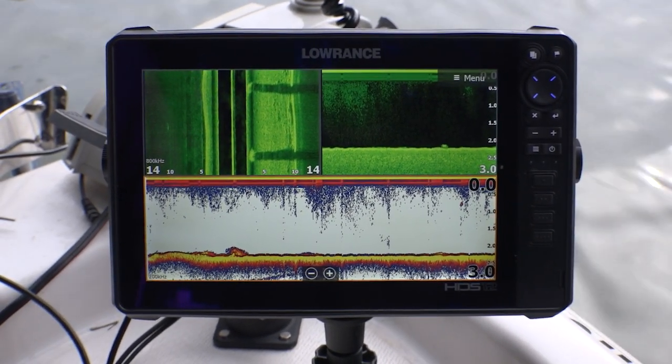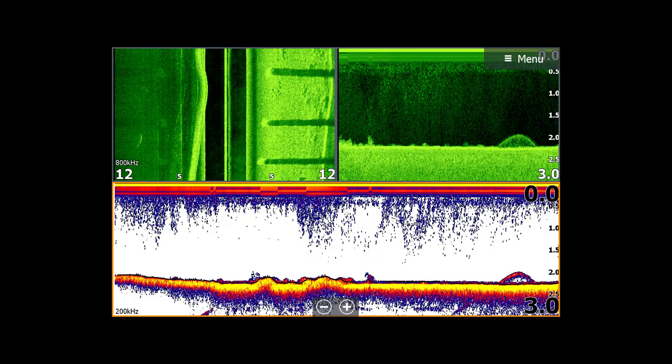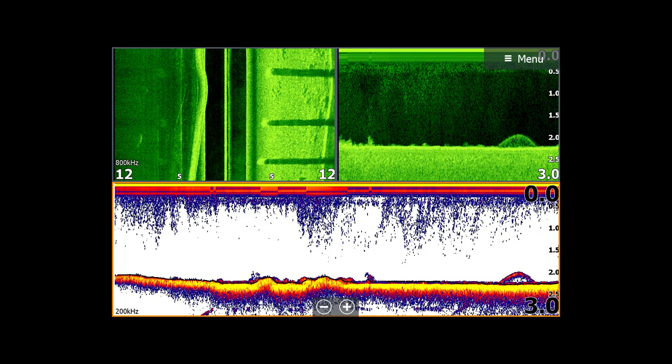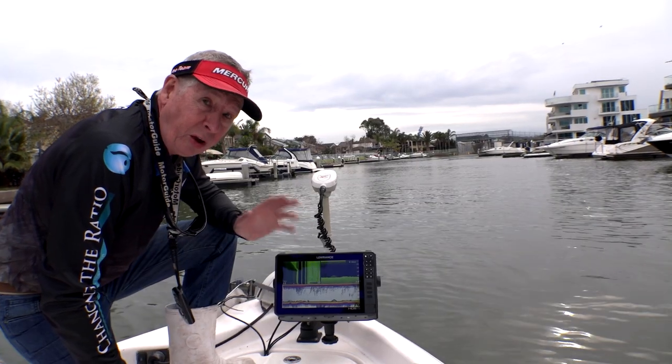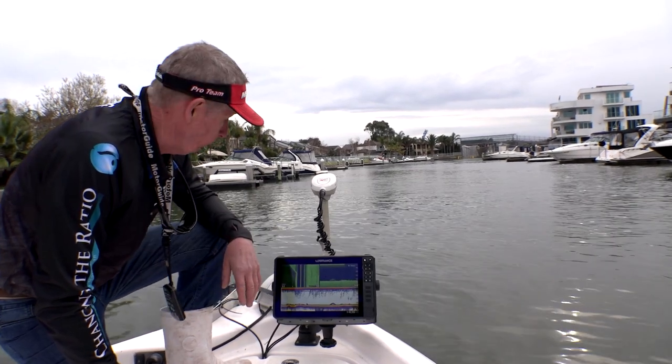We're only in three meters of water. And there we go — here's a nice fish coming into screen just now, just as we came out from underneath the overpass. Nice fish, possibly a mulloway associated with that structure and those pylons of the bridge.